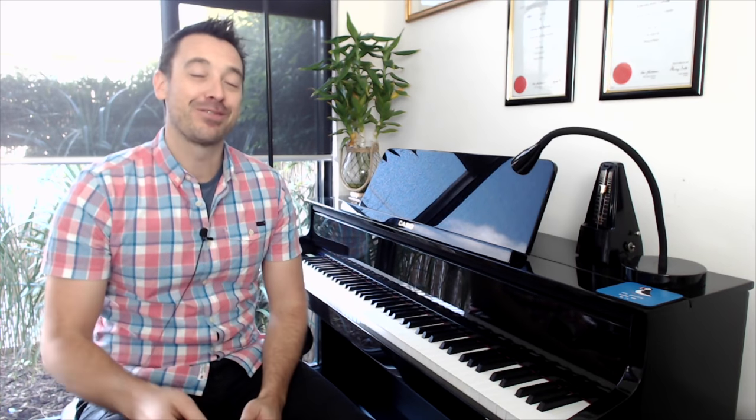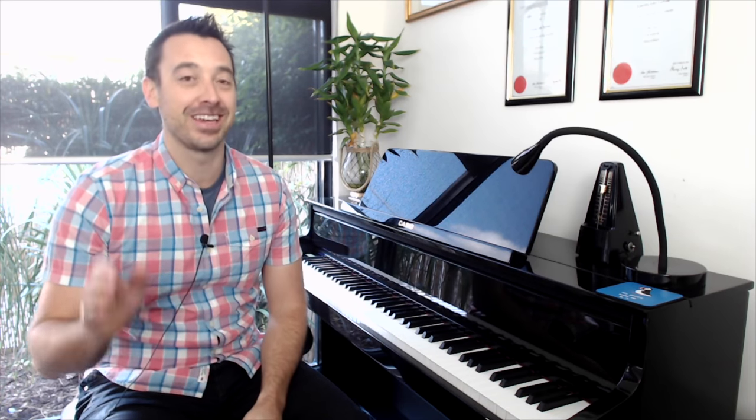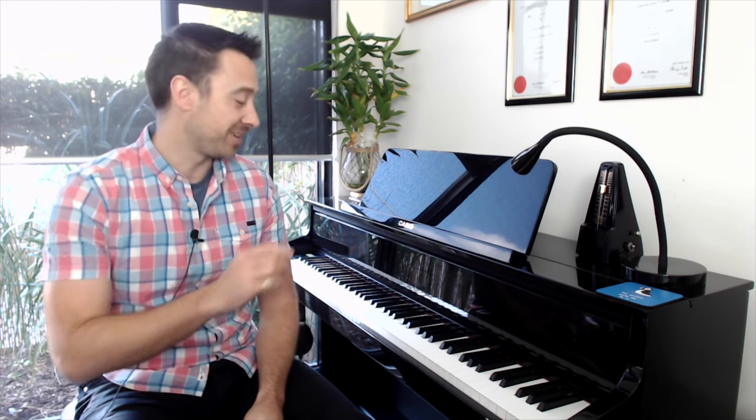If you tend to teach your beginner students how to find all the Ds, or Es or Cs on the piano as an activity, then I've got a fantastic game to share with you called Frog and Snake that they're going to absolutely love and it's going to help them drill those notes on the piano.